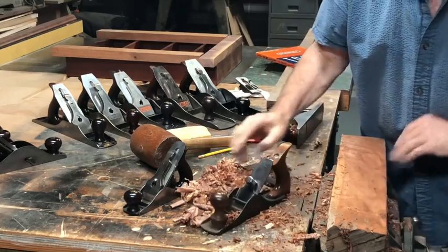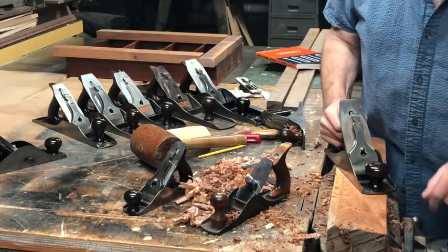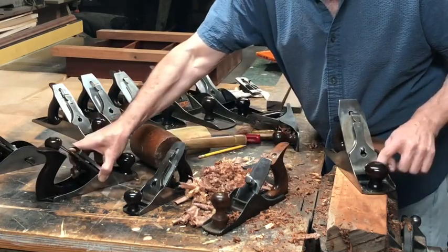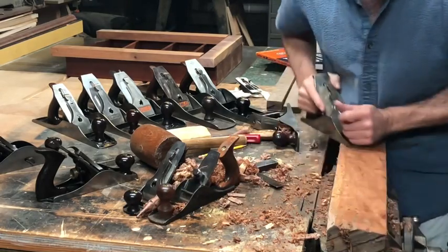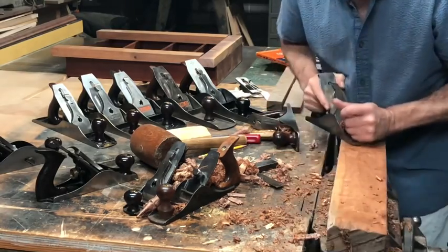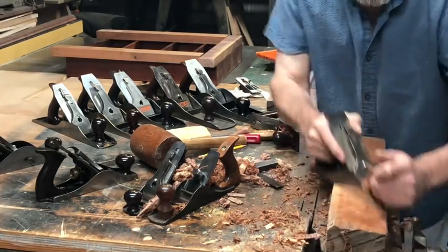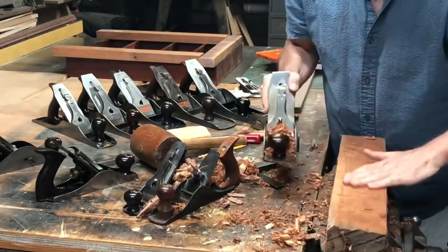See how fast that took it down. Now I can take a plane like a number four and a half — which is a little longer and wider than a number four — and use it to clean up and really smooth out the rest of the board. Look at that pretty color of the cherry coming through.